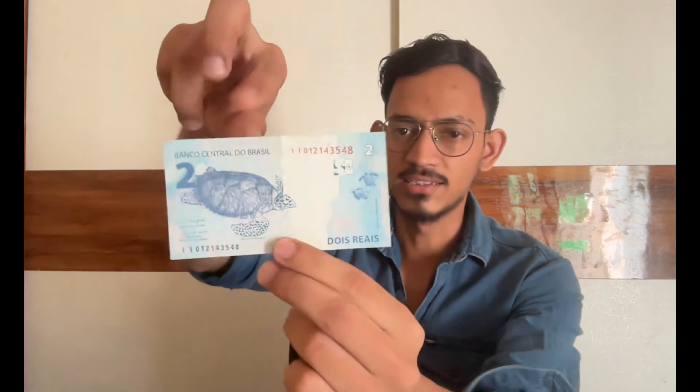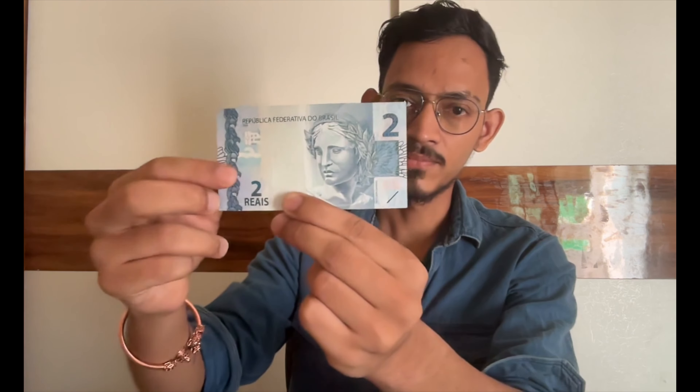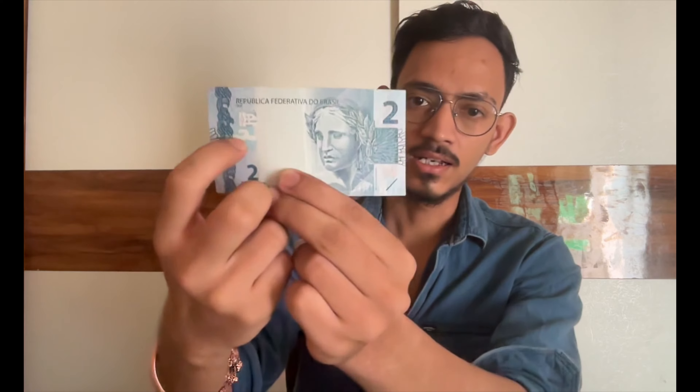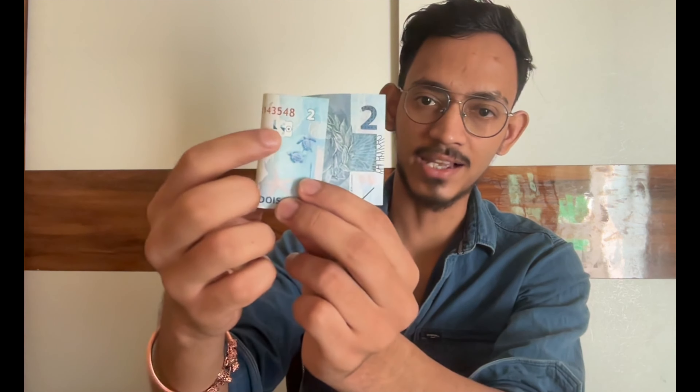The smallest denomination is the 2 Real banknote. This is the front side and this is the back side. In every banknote you will see the wildlife sanctuary printed on the back side. Whatever is printed there, you will see the same thing in the watermark. For other security features, you can see these raised ink lines which you can feel. Another unique feature is the register ink — half of the denomination is printed on the front side and half on the back side. If you hold it up to the light, you can see the denomination printed on both sides.